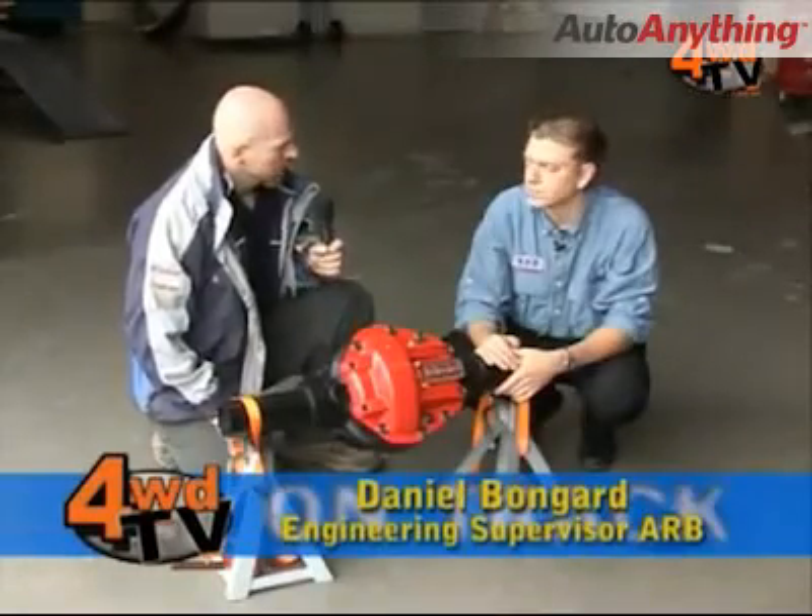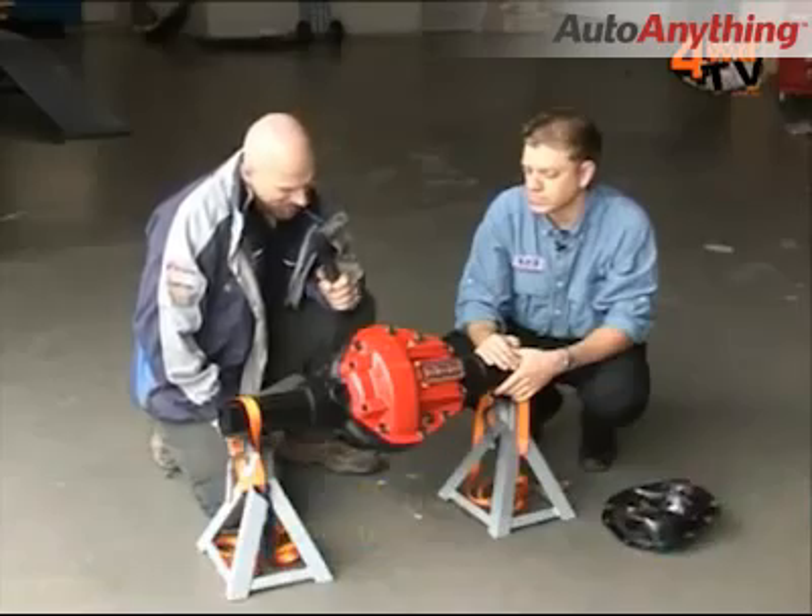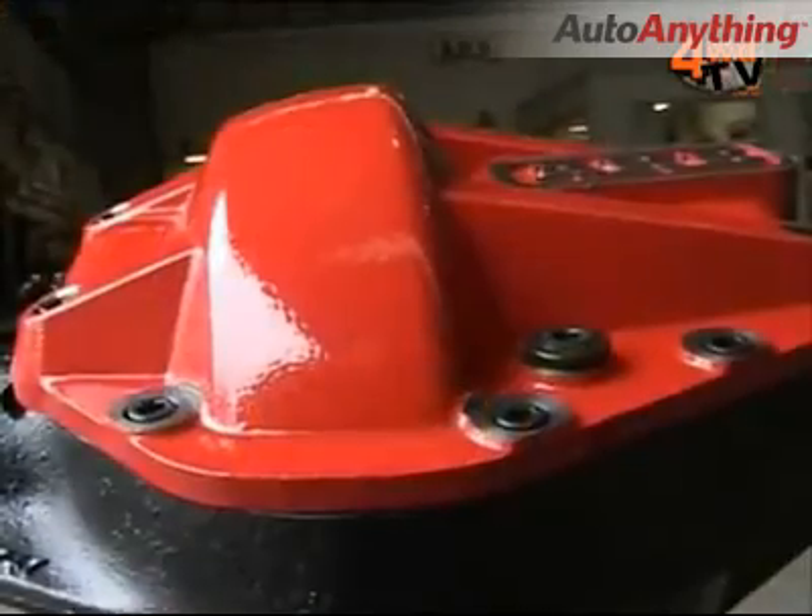We're here with Daniel Bongard, the Supervising Engineer at ARB Head Office. Now this thing here, Daniel, is red and it's flash. It is a diff cover.